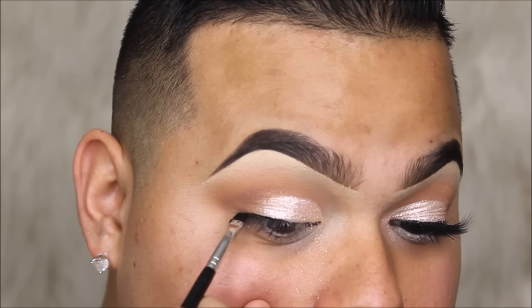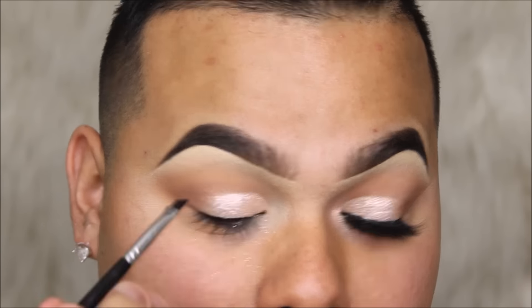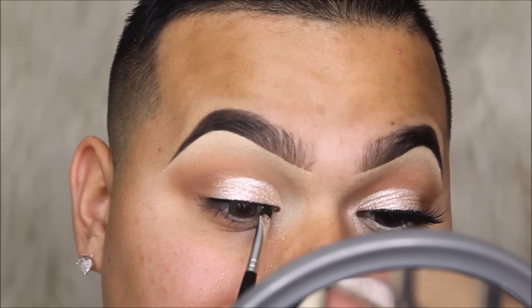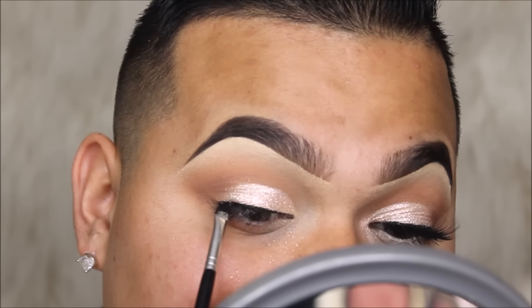Now I'm going to add a really thin liner. This is the Inglot 77 gel liner — you guys know this is my holy grail. I absolutely love this eyeliner because it's super matte black. I'm just going to put a thin line because I just want it to hide my lash band.